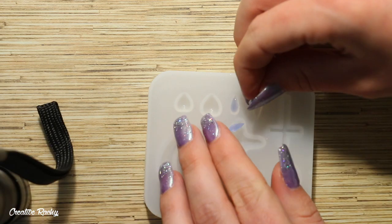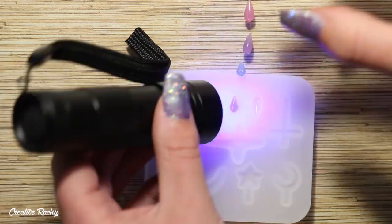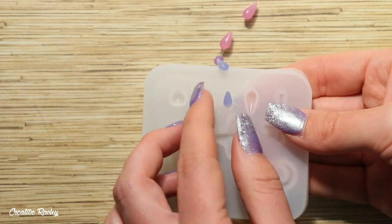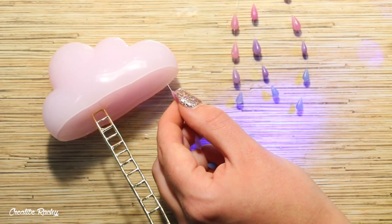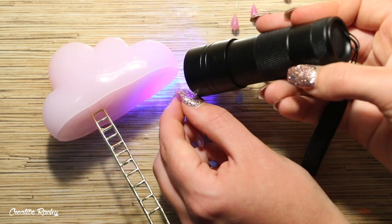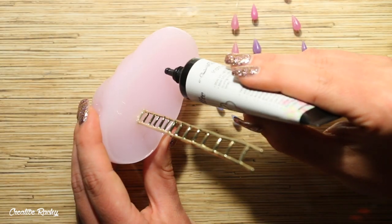I started off with large drops at the top and they gradually get smaller. To attach them onto my cloud I'm using some UV gel again, just holding the string into the gel and then curing it to keep it in place.